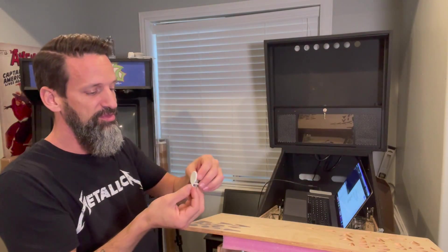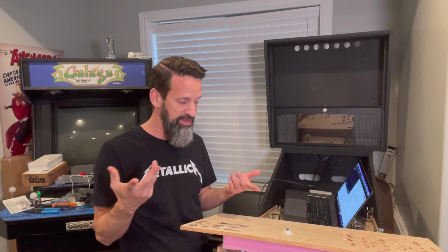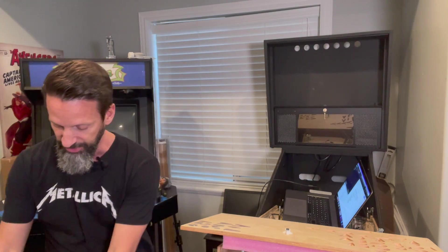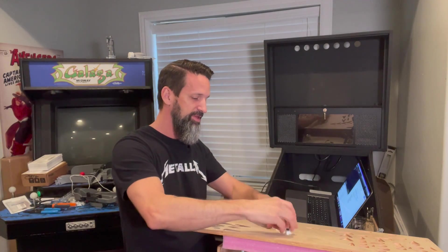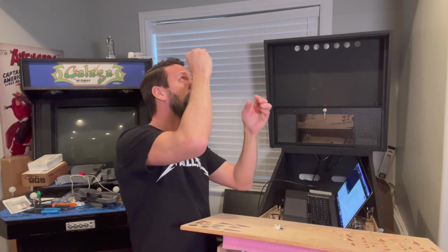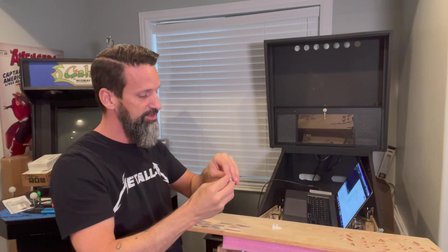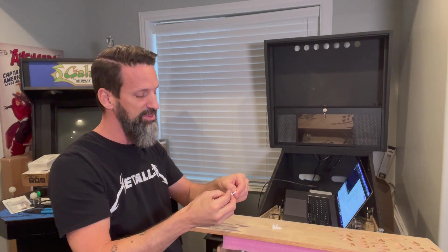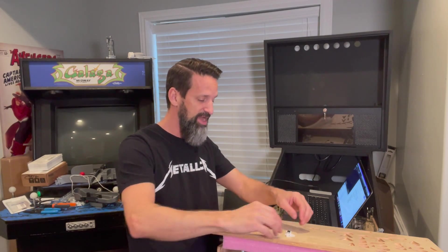I did these in two different thicknesses: 0.2 millimeter and 0.3 millimeter. I'm pretty sure the 0.3 is going to be a little too thick, as Paul suggested. Looking at the differences — when I hold the 0.2 up I see the light, when I hold the 0.3 up it's there but definitely much more occluded. So we're going to try them both and see.